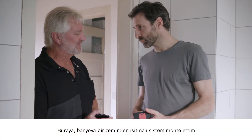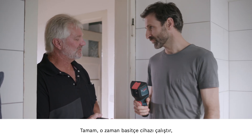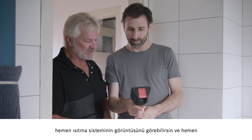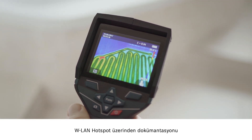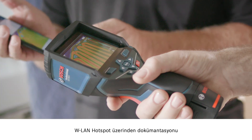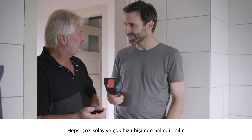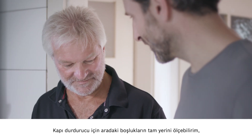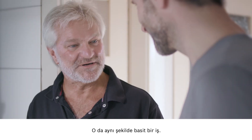Here in the bathroom, I've installed underfloor heating, and I'd like to use the device to check that it's all working properly. No problem — just start the device up and there you can already see the heating on the display. Then we'll quickly use the Wi-Fi hotspot to send the documentation over to our Bosch Measuring Master app. Straightforward process, takes no time at all. And for the door stop, I can measure exactly where the gaps are so I don't encroach on anything — that's just as easy to do.